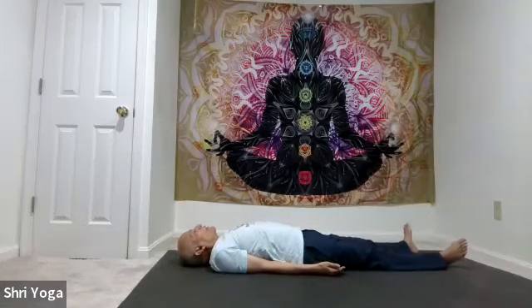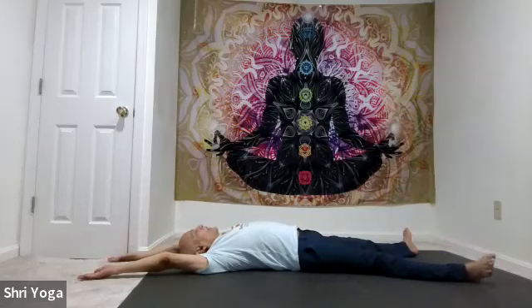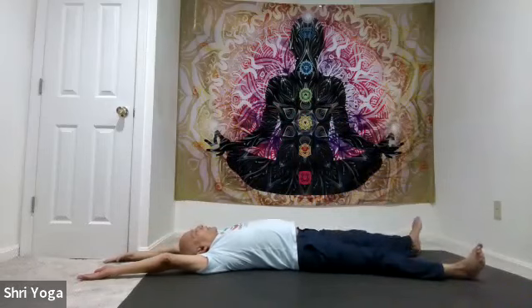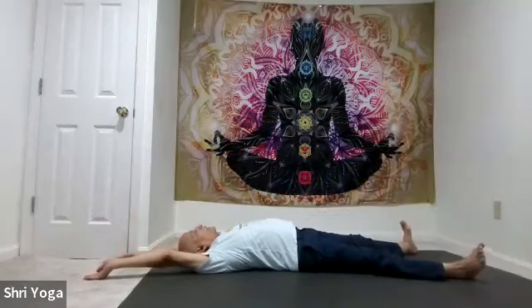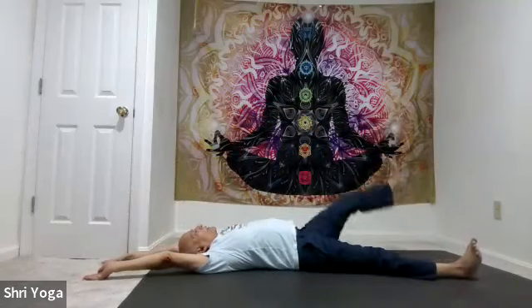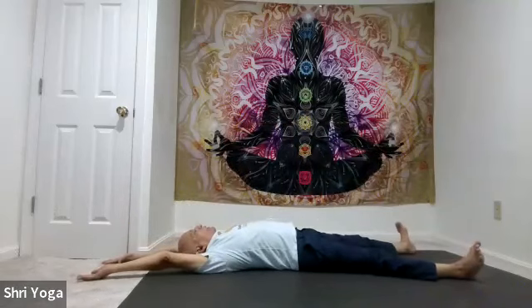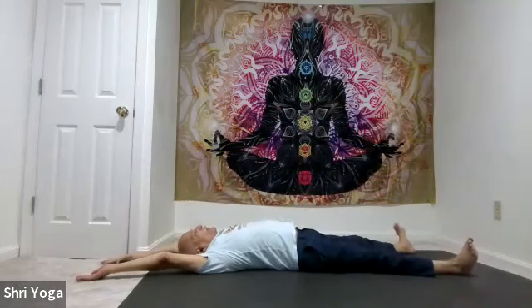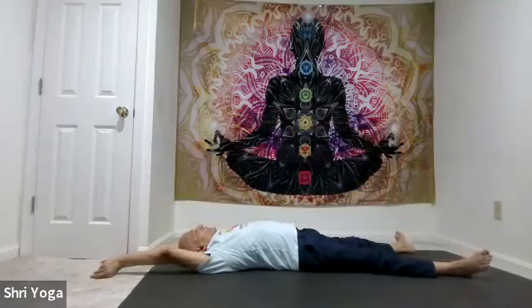Now heels close to corners of the mat, arms up and over. Take a deep breath in. As you exhale, right leg up, left arm up — touch. Inhale, open up. Exhale, left leg up, right arm up — touch. Inhale, open up. Continue: exhale right leg up, left arm up, touch; inhale open up. Exhale left leg up, right arm up, touch; inhale open up. One more time each side: exhale right leg up, left arm up, touch; inhale open up. Exhale left leg up, right arm up, touch; inhale, open up. And relax.